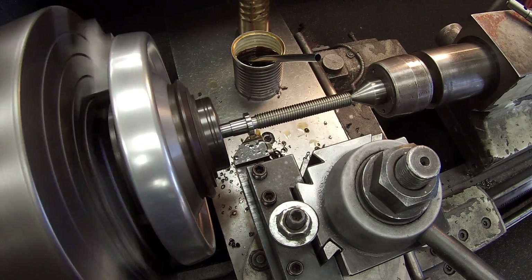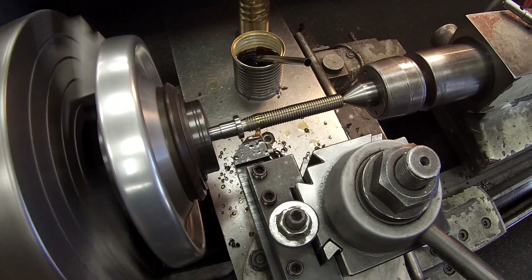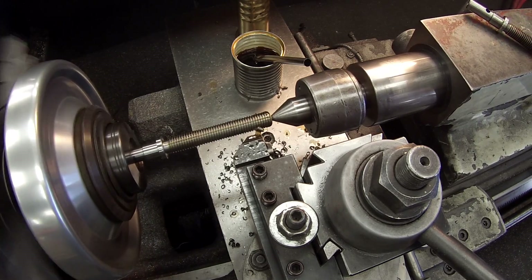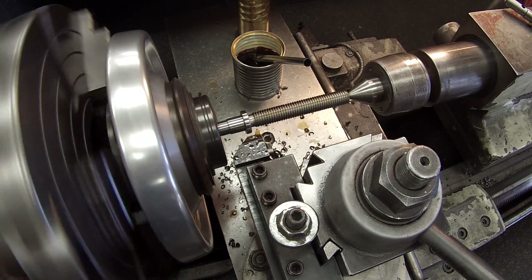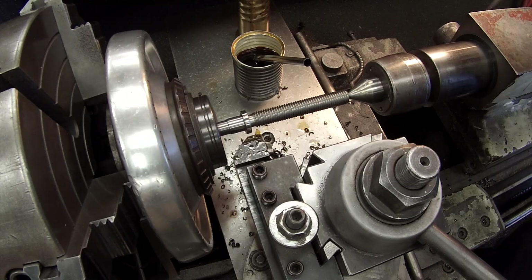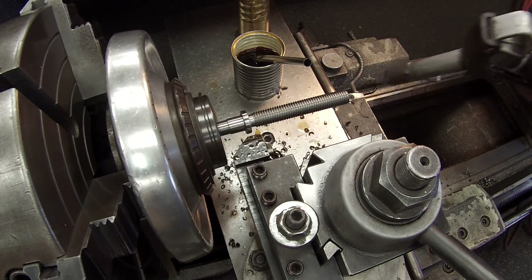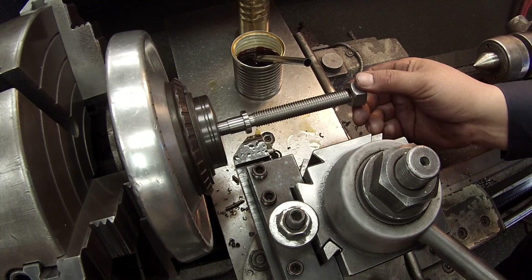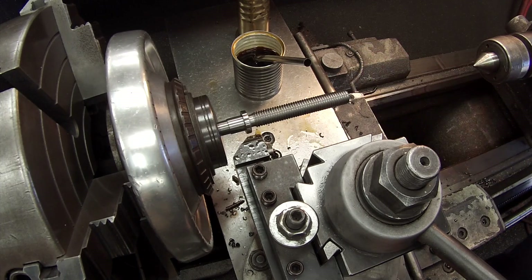We're getting real close to our final depth there, and always stop a little bit shy and start checking it with a thread gauge or a nut or something like that. I don't want to cut it too deep — even though we want about 68 thousandths, I'll usually stop a little bit before that and clean the threads. I actually bought a pack of 5/8-11 left-hand nuts just to use as a gauge. I'm going to try it on there — knowing that it's probably going to be too tight. And sure enough, it's a little too tight, so I know I've got to take a few more thousandths.